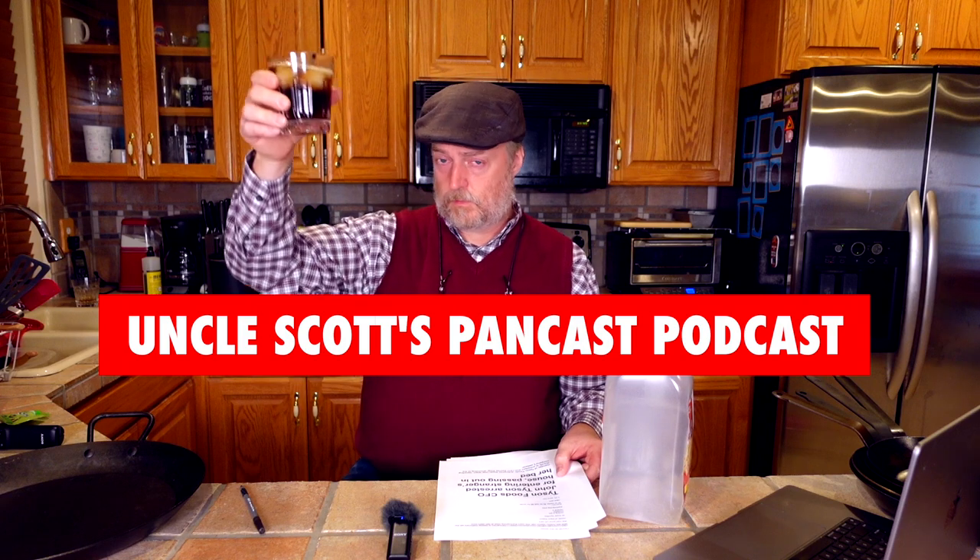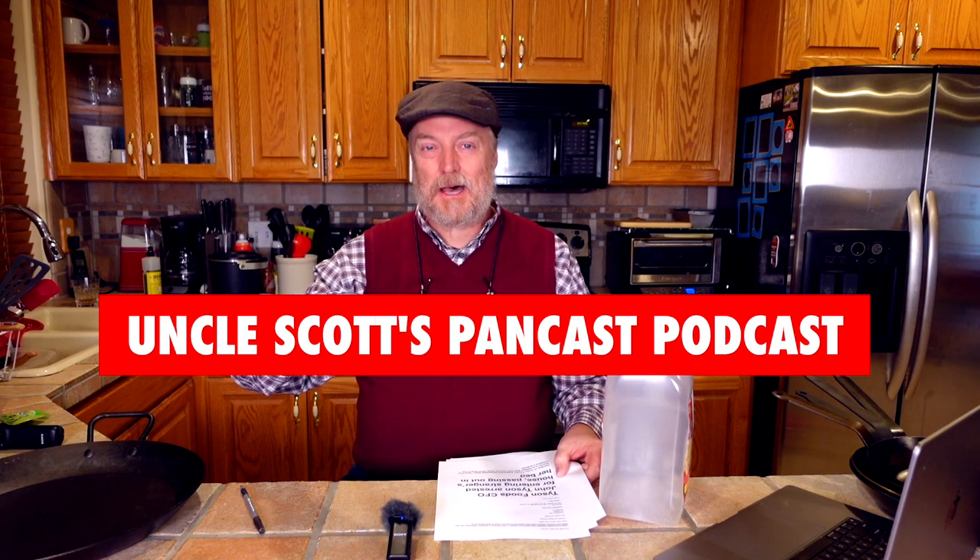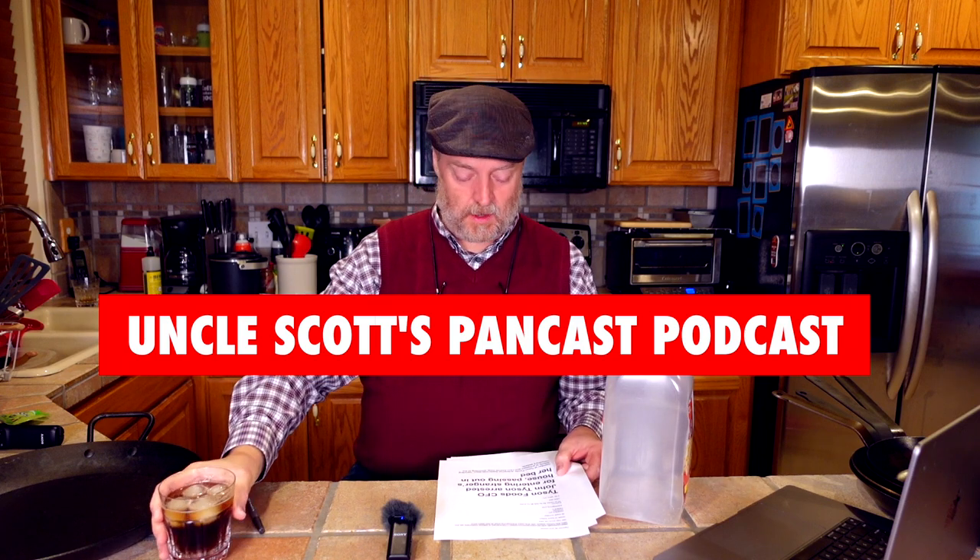Cheers guys and welcome to Uncle Scott's Pancast. That is good — got a lot going on in the old Pancast today, let's jump right in and get started.